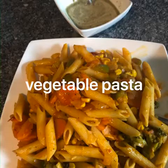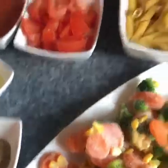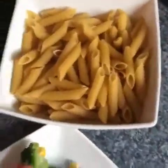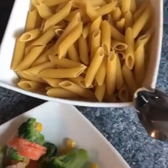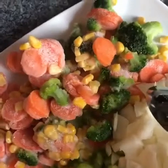Hello everyone, hope everyone is good. Today I'm gonna cook a pasta — vegetable pasta, spicy one, Indian style. I'll show you the ingredients: I've got a big bowl of pasta here and two packets of mixed vegetables.